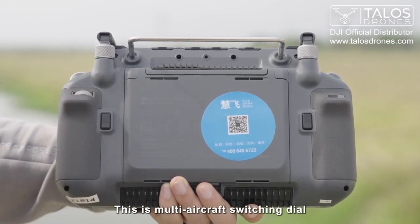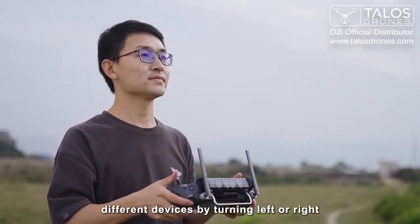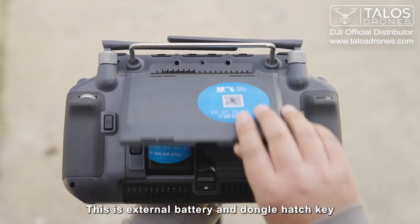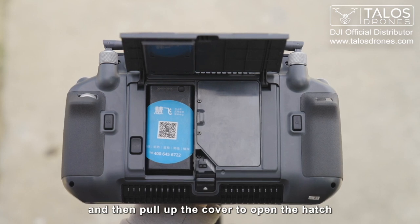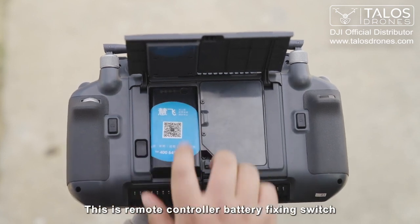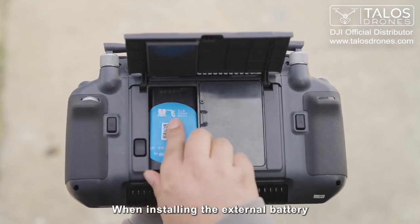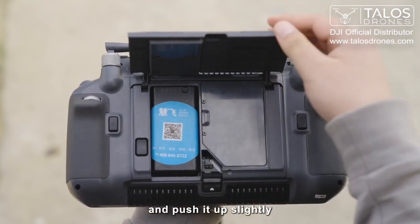This is the multi-aircraft switching dial, by which you can switch between different devices by turning left or right. This is the external battery and dongle hatch key. Press it to the bottom and then pull up the cover to open the hatch. This is the remote controller battery fixing switch. Short press to remove the external battery. When installing the external battery, press the battery to the bottom and push up slightly.